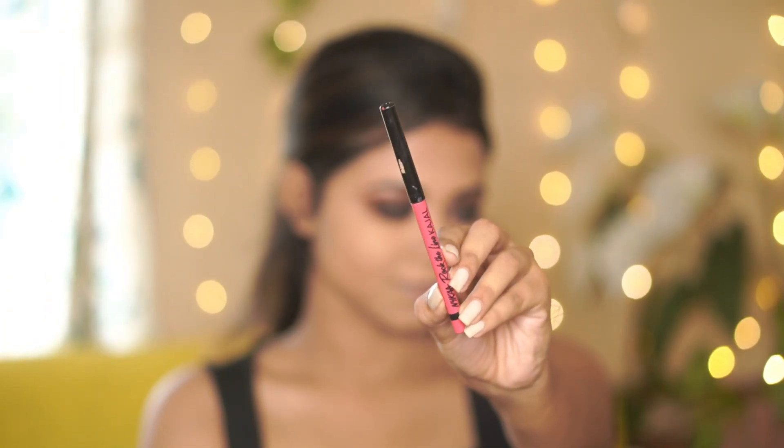Next I apply kohl — you can use any kohl — on my waterline, both the upper and lower waterline.